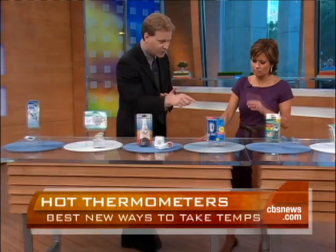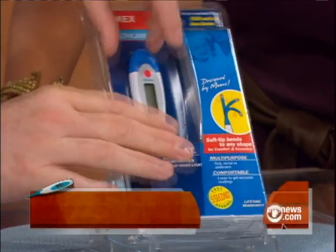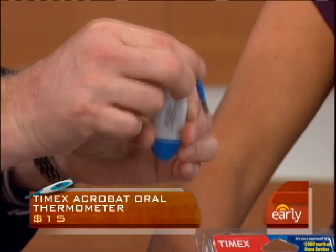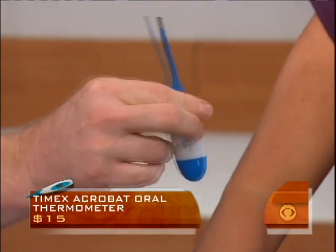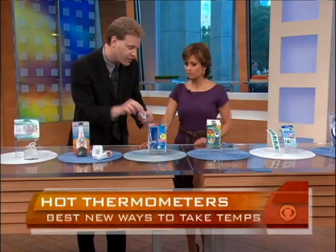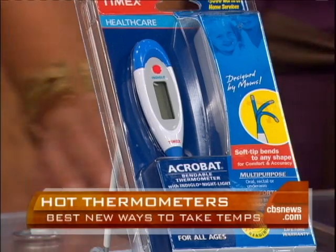Speaking of that, this particular thermometer from Timex — the watch company licensed it out to another company — it's called the Acrobat. The reason why is that it has a very flexible tip right here. So when it's placed in the mouth, it doesn't have to stand straight out — it hits the hot spot. It can be used orally, rectally, and also under the armpit, and has an accurate digital reading. This is pretty much the standard that most people are familiar with and feel most comfortable using orally.